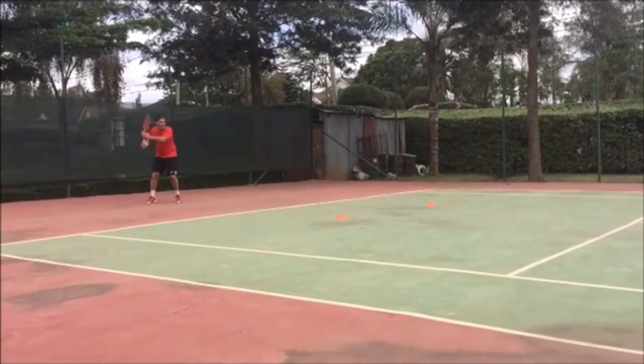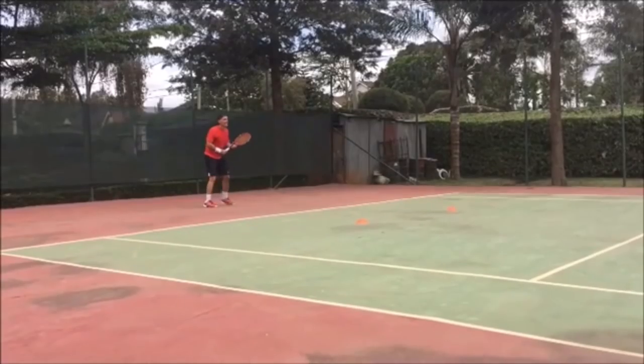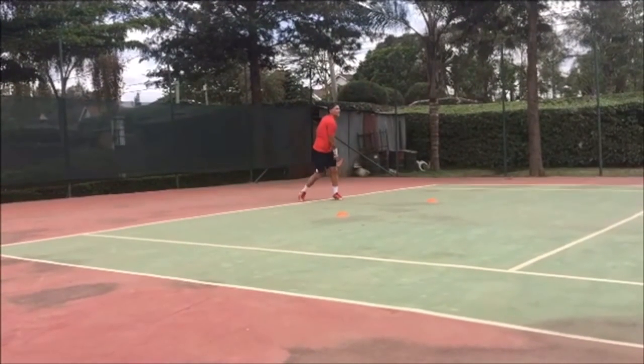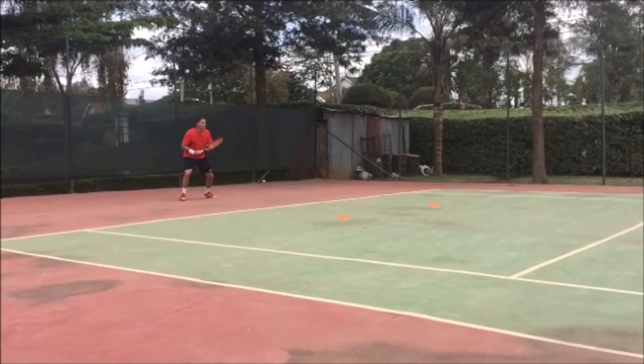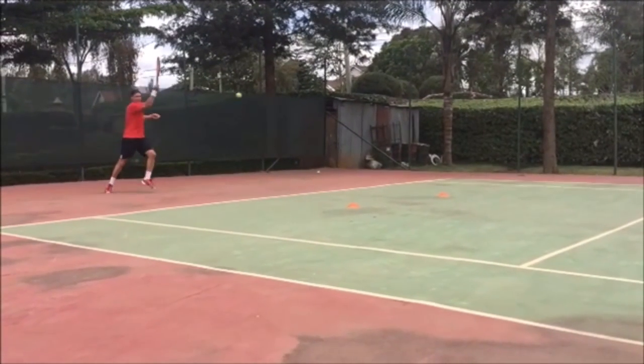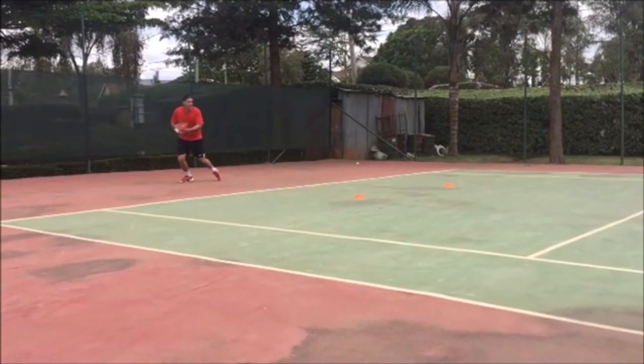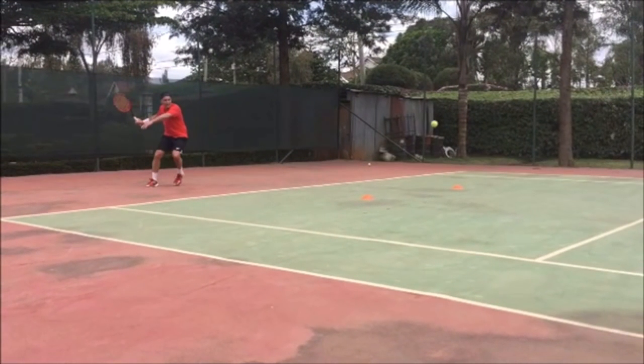Let's take a look in real speed one more time. You can see how your shoulders are already facing the side fence after you're done hitting the ball. So that is the first thing that I noticed. What you do very well: you have a compact takeback. Everything is on the right side of the shoulder here. That is a good job.